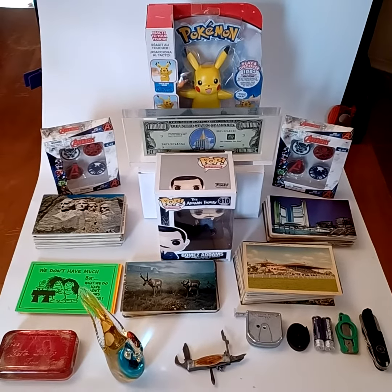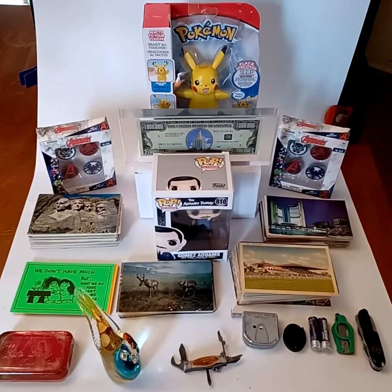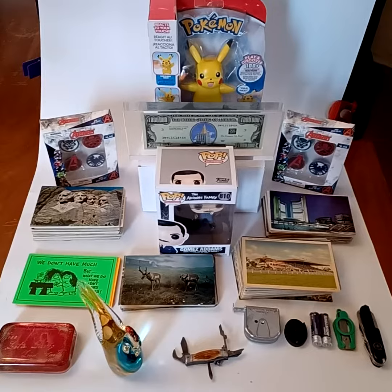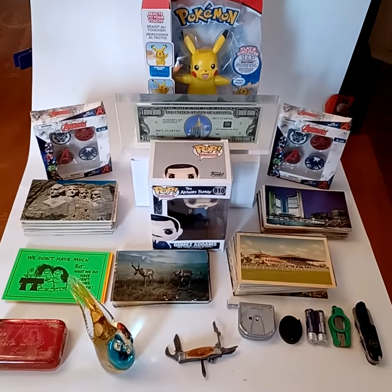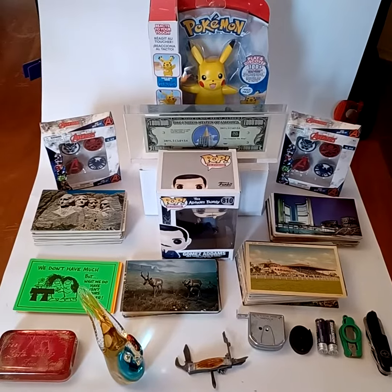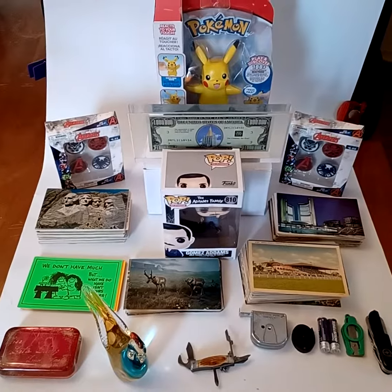Hey, hey everybody. I wanted to give a quick preview for the very first upcoming Jackass Retro Whatnot live stream. This is going to be an all-giveaway show, and we are just beginning to put everything together. I wanted to give you a quick rundown of what we've got so far.